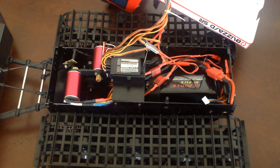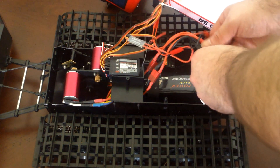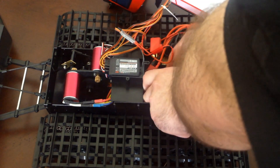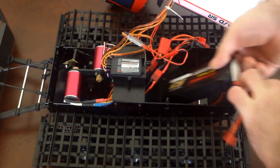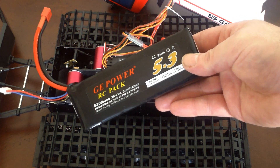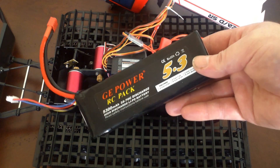The battery I'm using is a GE Power 5.3 amp hours, or 5300 milliamp hours. It actually fits in here quite well. There's a Velcro holder that snugs it up right at the very front, and the battery itself slides right out. It's significantly more power than stock — well, it actually doesn't come with a battery — but 5.3 amp hours should give it plenty of duration; I haven't really checked it yet.